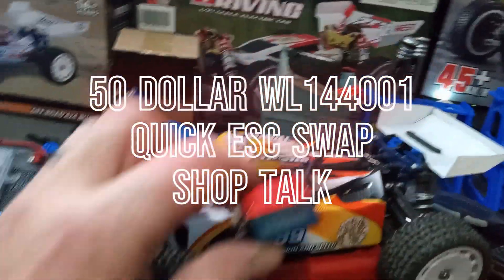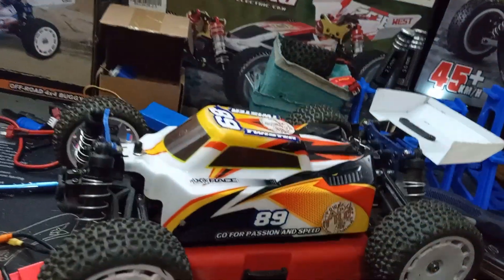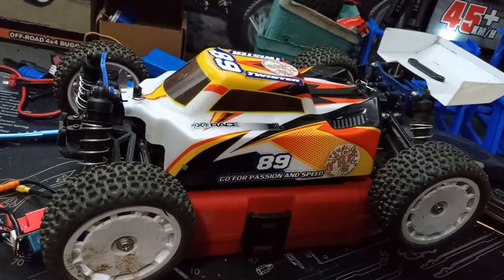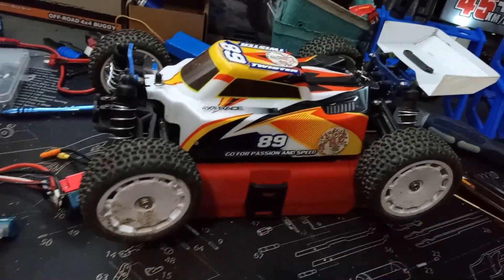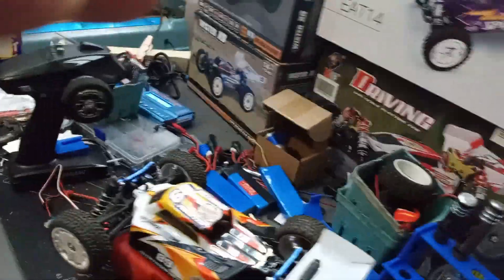It's going to be a quick video. I'm going to be putting in a Google RC ESC that I want to put into this because I don't know if you saw my speedrun video, but the ESC kept restarting. I don't know what it is. I'll look at it, but that's my plan — put that in there and see how she runs and rerun it. See if it gets any better or any worse. That and a little status update.